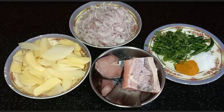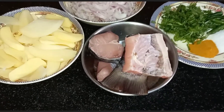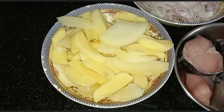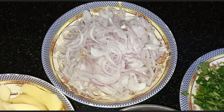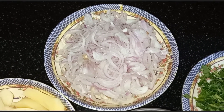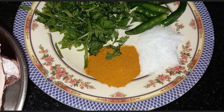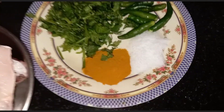Ingredients that we need for Rohu fish Bati Chochori, a very easy fish curry: rohu fish — I have taken 300 grams — some chopped potatoes, sliced onions (we need a little more quantity of onions), chopped coriander, green chilies, one teaspoon of turmeric powder, and salt according to your taste.